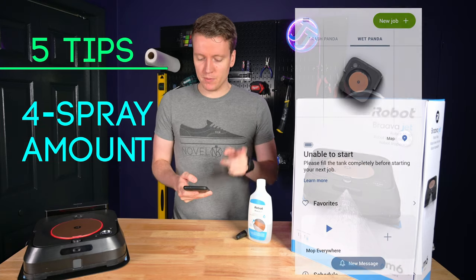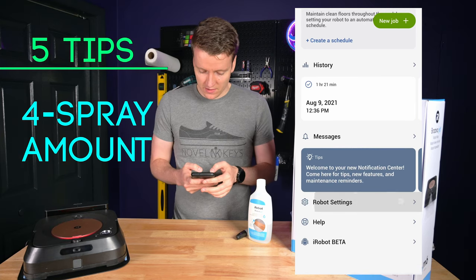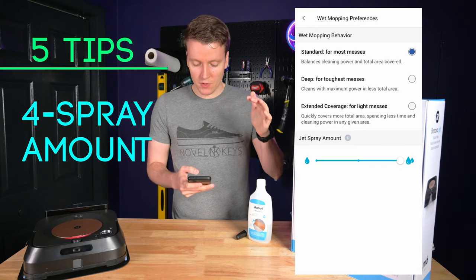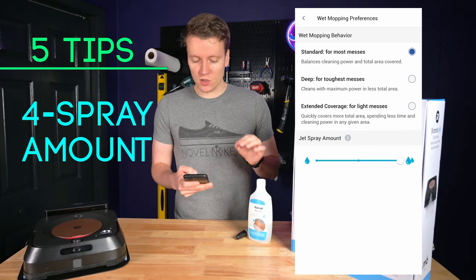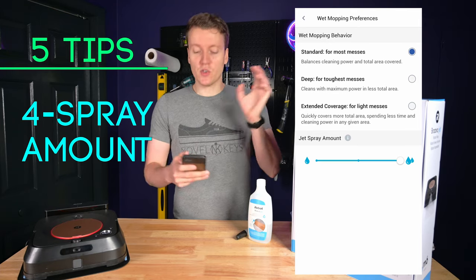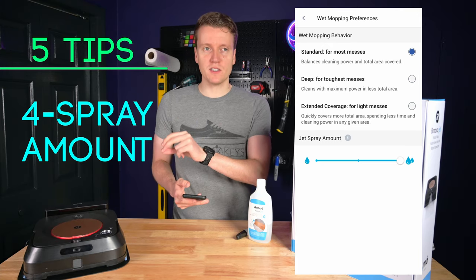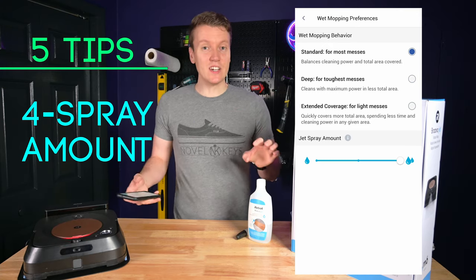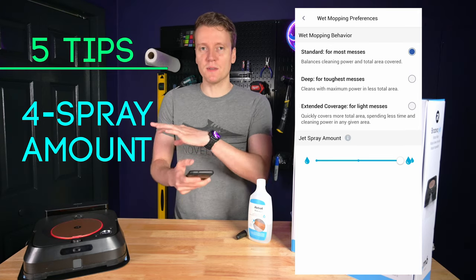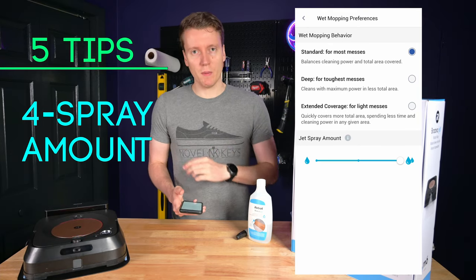The next tip is in the app. After you've connected your robot, scroll down to robot settings and go into wet mopping preferences. You have two options: wet mopping behavior and jet spray amount. I usually leave wet mopping behavior on standard, but for the jet spray amount, if you're not mopping a huge area, I would recommend setting it to high. Once I switched that to high spray, the floor seemed much cleaner afterwards. Adding extra spray just cleans the area a little bit better — that's tip number four.